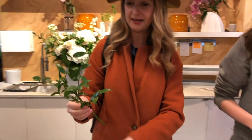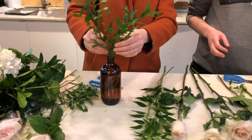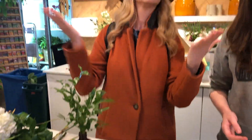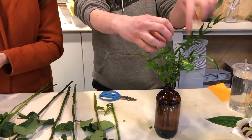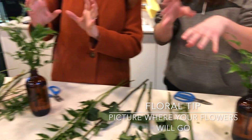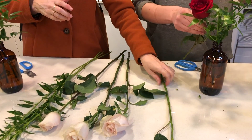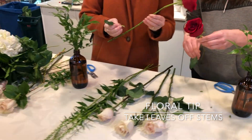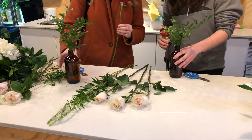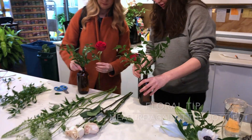I am just like in heaven right now. I'll just measure the stem on the edge of the vase.